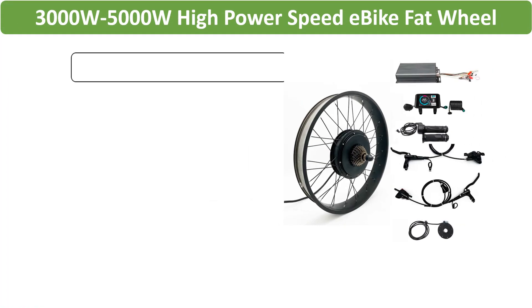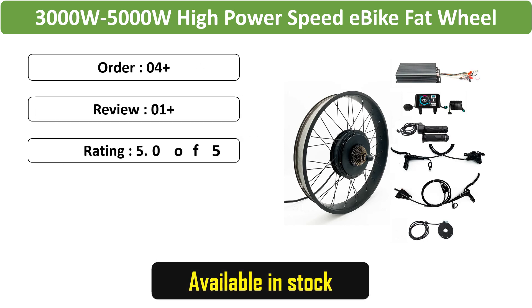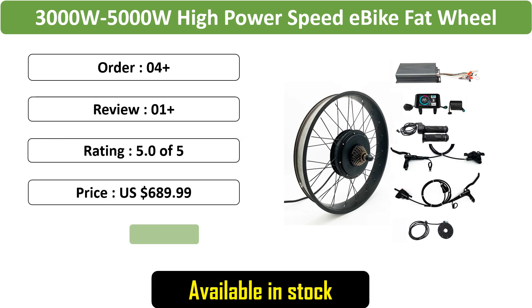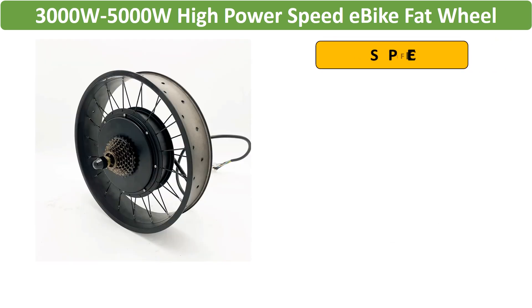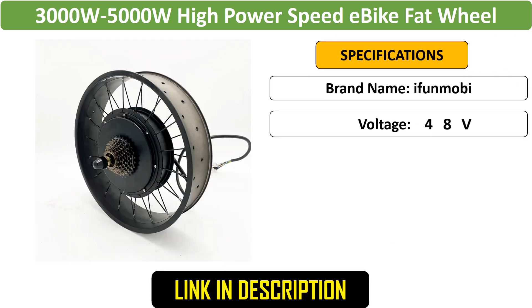Number 3: High power speed e-bike fat wheel conversion kits, 48V / 72V, 20-24-26 x 4.0-inch wheels, 3000W / 5000W motor, intelligent control system, Bluetooth module.